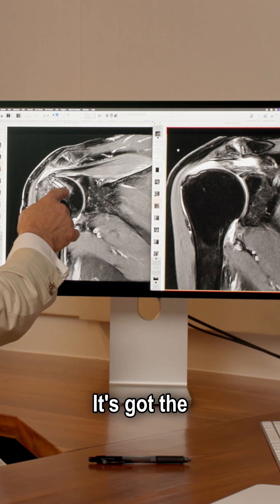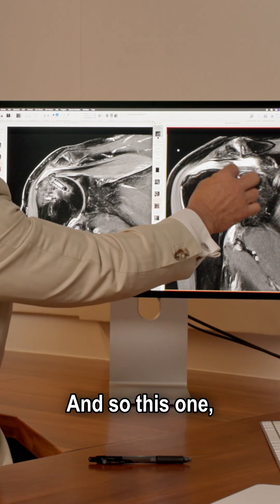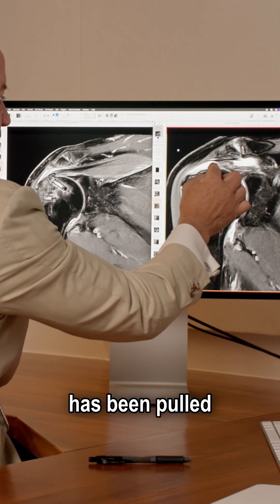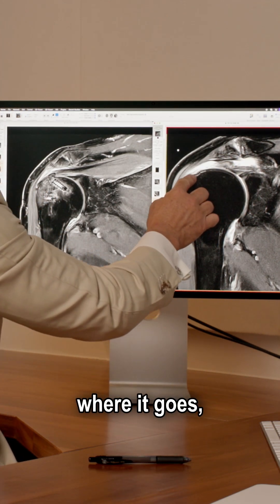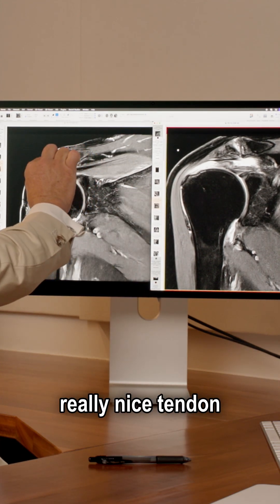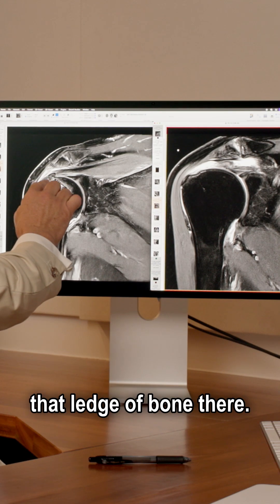See the tendon coming right across the top of the shoulder and joining onto that ledger bone there? That's what we want to see. It's got the anchors in there. And so this tendon, which used to be curled up and crumpled here, has been pulled out, stretched out to length, and put back onto where it goes — onto that ledger bone there. You can see this really nice tendon repair coming across and joining onto that ledger bone. And that's what we want to see at six weeks post-op.